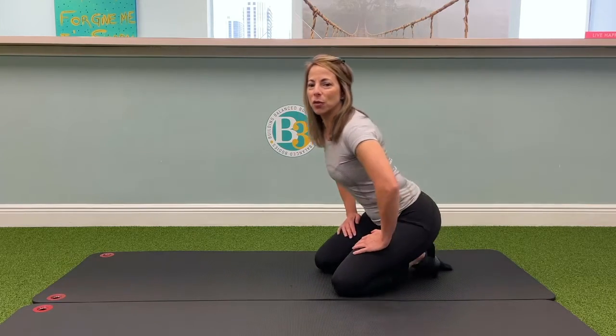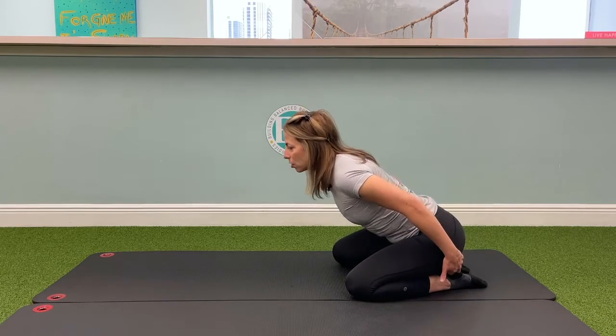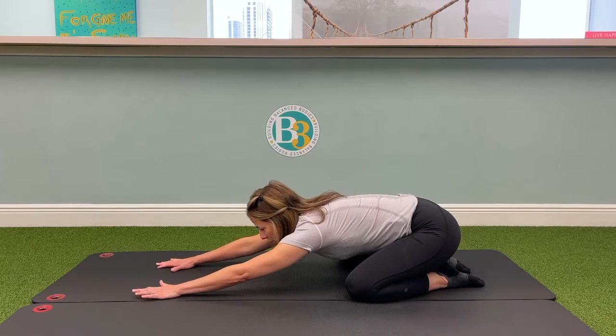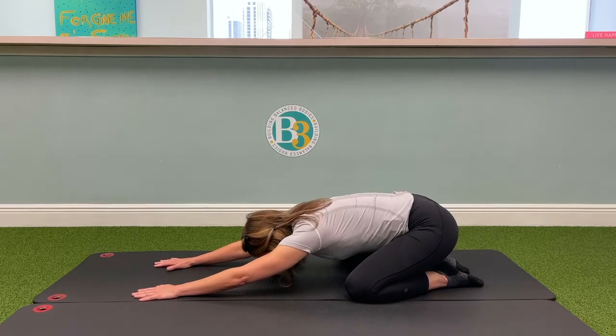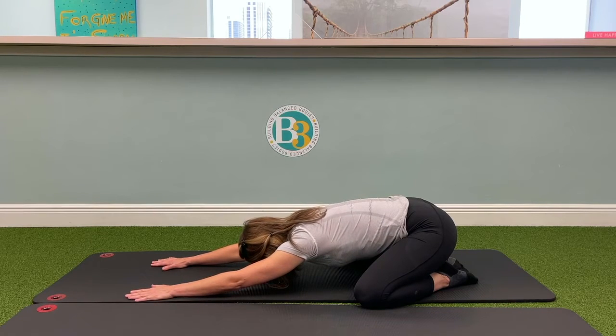What I want you to do is get into this kneeling position, sitting back onto your heels. You're going to extend those arms nice and long, elongate that spine, reach those fingertips long, bring your head down and spread those knees apart, and take five deep breaths right here in this position.